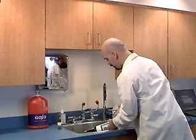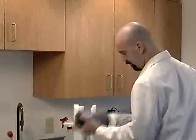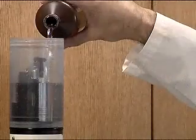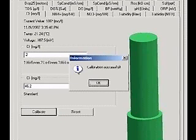Rinse the cup and sensors with deionized water and dry them. Fill the cup about 25% with the room temperature low standard and screw the storage cap on. Shake for six seconds. Remove the storage cap and pour the standard out. Fill the cup with room temperature low standard again, this time covering the ion tip and the pH sensor. Wait five minutes for the readings to stabilize. When the readings are stable, type a value of 2 in the first box to designate the low standard. Type 46.2 into the second box and click Calibrate.